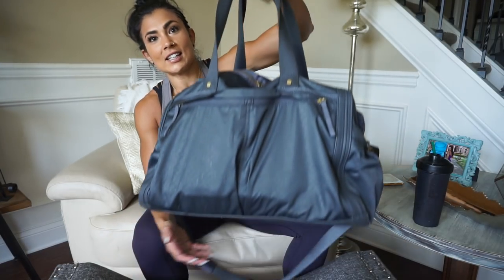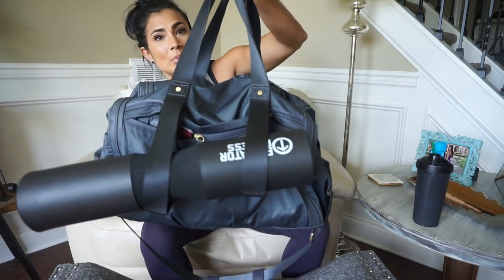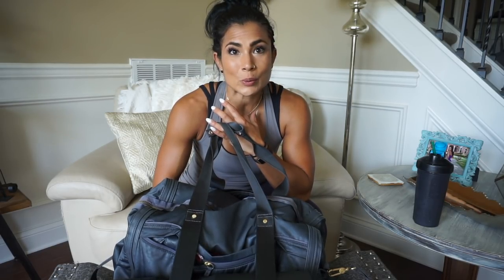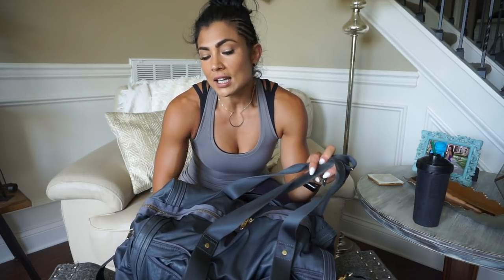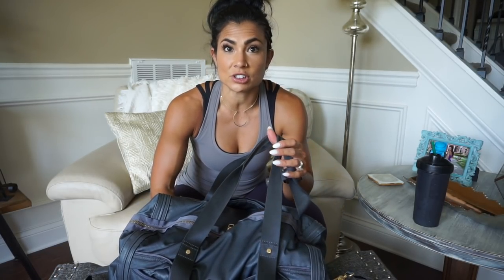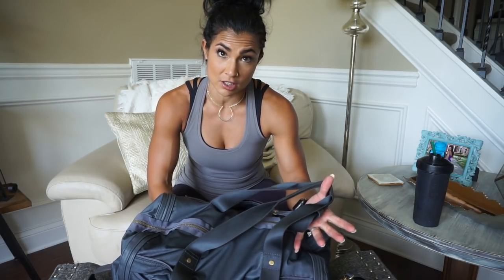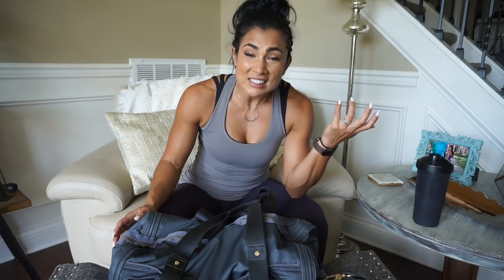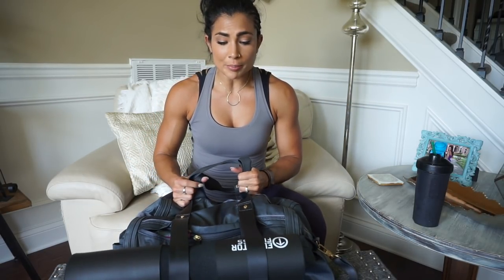Let's go ahead and dig into the bag itself. This is a Lululemon duffel bag — I believe this was a weekender style duffel bag. The weekender bags typically tend to be bigger. Their gym bags for me don't quite cut it, they're just a little smaller. So if you're like me and have a bunch of stuff to take to the gym, I would highly suggest getting more of their weekender style bag because it's going to be bigger.